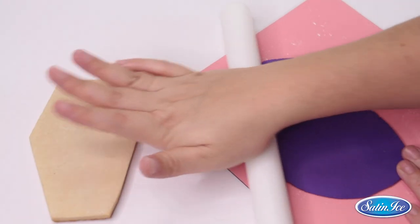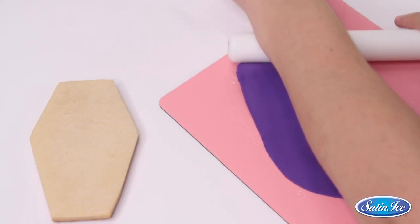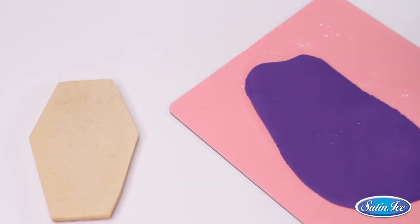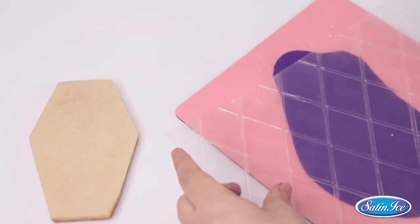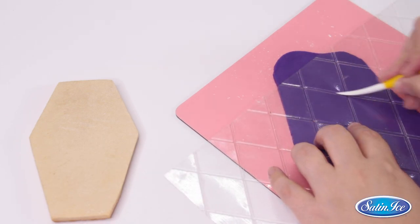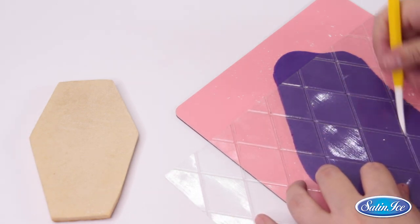We will start rolling out a small portion of purple Satin Ice fondant with our rolling pin. Remember to add some cornstarch to the mat where you roll the fondant so it doesn't stick. We will then press the diamond shaped texture mat to the fresh fondant, and with our dresden tool we will help define the shape and creases. I use the mat as a guideline to avoid crooked lines.